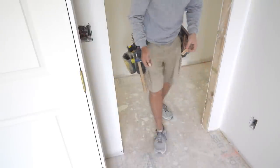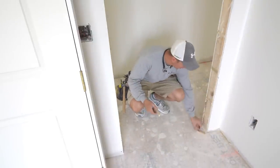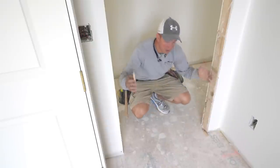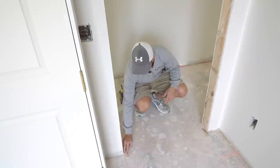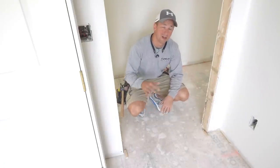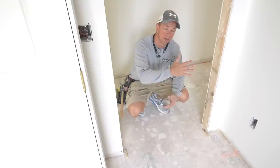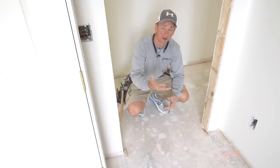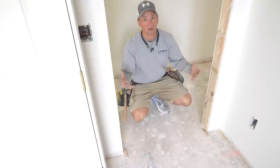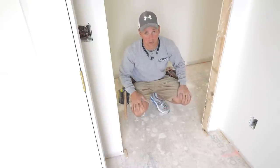Now I'm in the upstairs and this area is getting carpet. So I'm going to take two half-inch shims and set them under here and actually set our jam down on that. The reason I do that is it keeps the door up off the floor about an inch and a quarter to an inch and a half, which is what you want so that it'll slide right over the carpet and I don't have to cut it down — saves labor versus setting them right down on the floor and then having to cut down every single door slab.